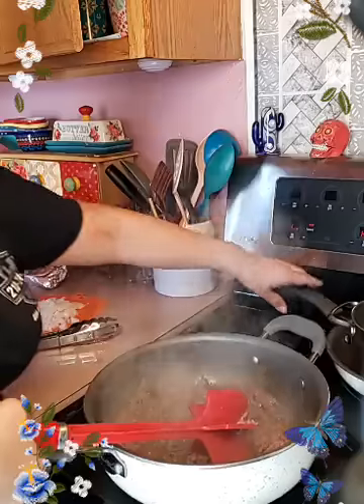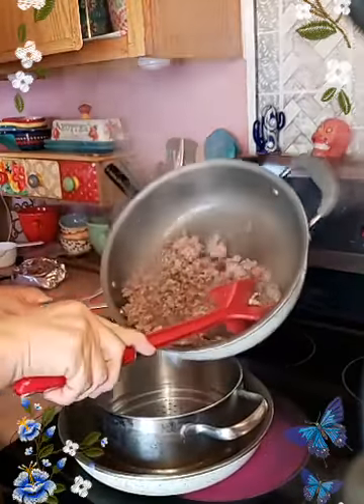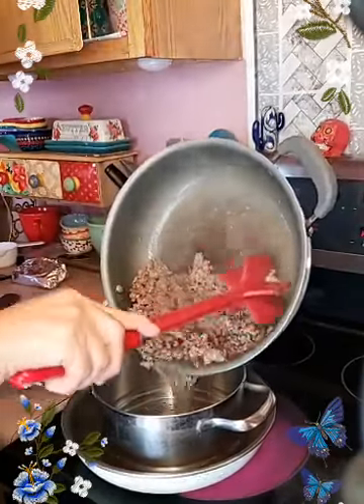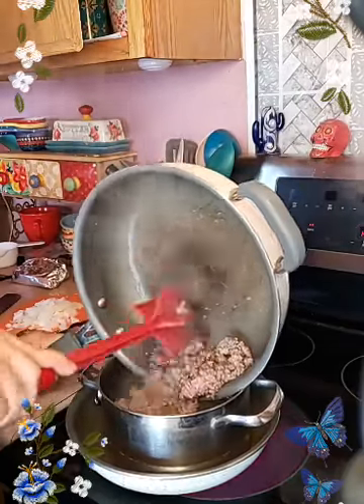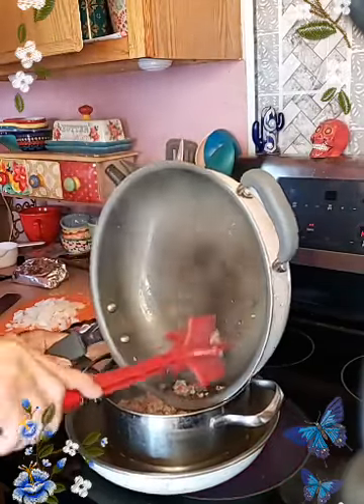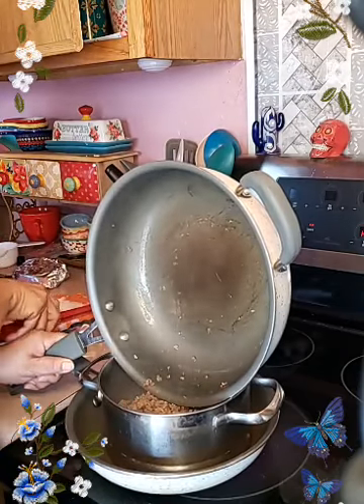I know it's a little pink, that's fine. I'm bringing this over just so I can drain it, get all this fat out — let me get a paper towel real quick.